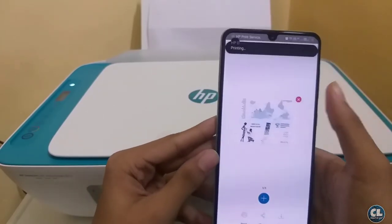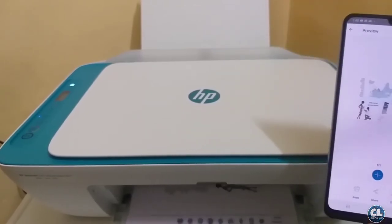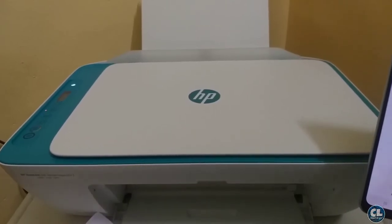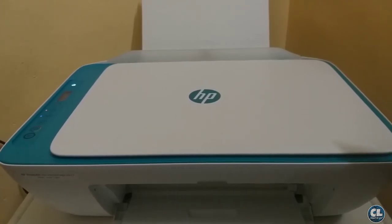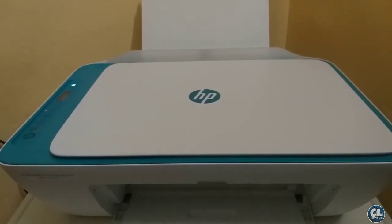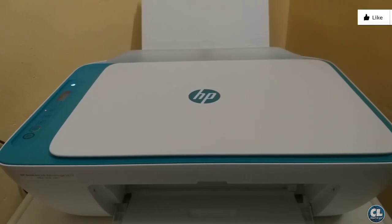And click on the print icon. Now you can see the printing is in progress. As the ink dries fast, there is no worry about smearing or spreading of the ink. So that is all about the HP Deskjet Ink Advantage 2600 series, and the price for the printer is only 6000. If you find this video useful give a like, if you are new to my channel just subscribe. I will catch you in the next video, till then peace.